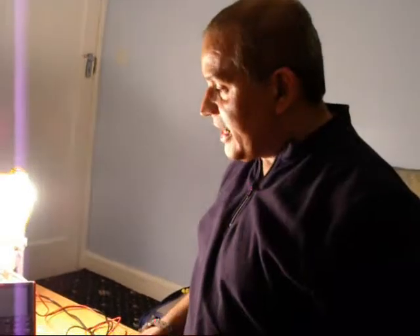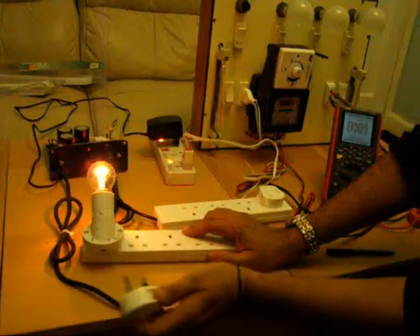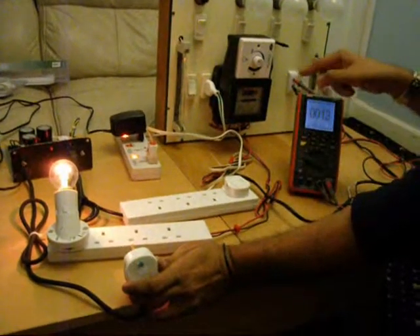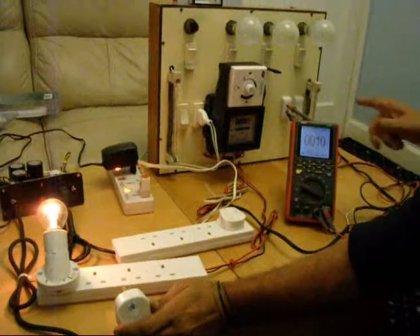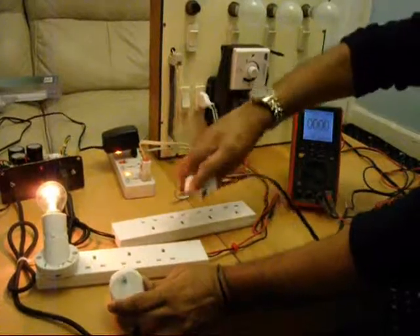I'm going to show you that if I remove the input from here, you can watch. This is the input, which is at 60 volts. I'm removing this input. I have just disconnected the power from this Gini. The input is what we were giving, and the output is this. The meter was running slow and everything is off. If I connect directly from the load right now, without the Gini, I'm going to connect it directly.